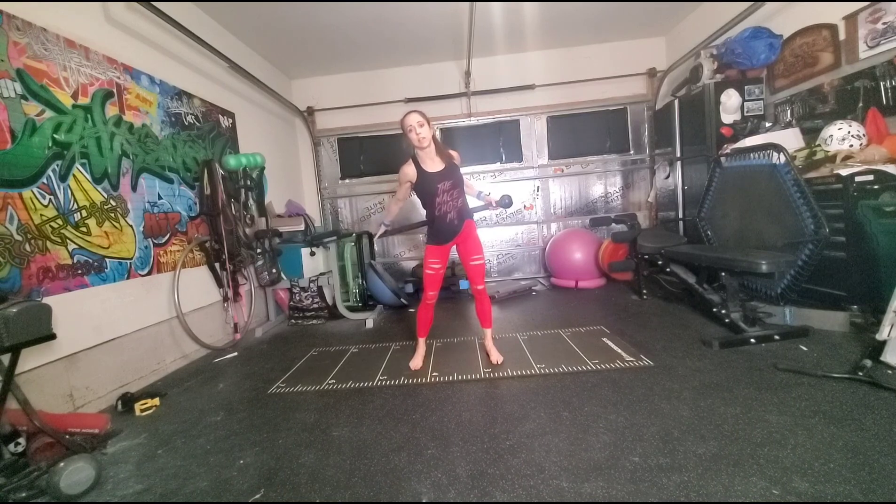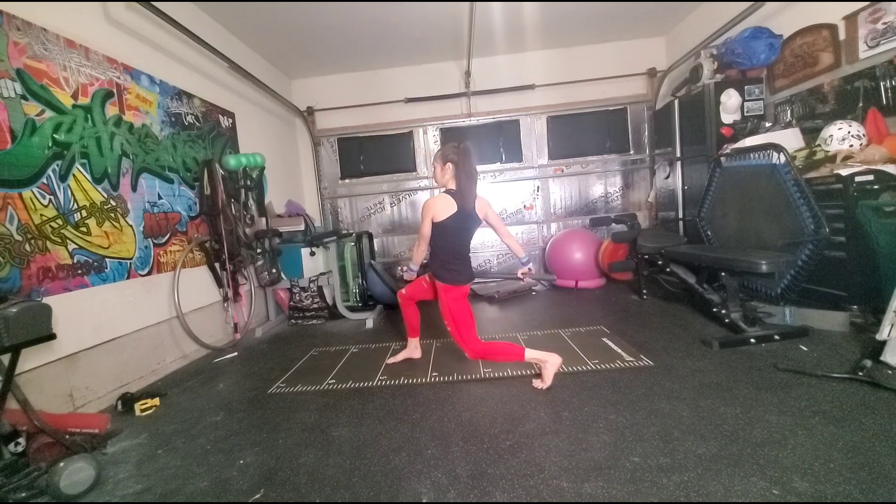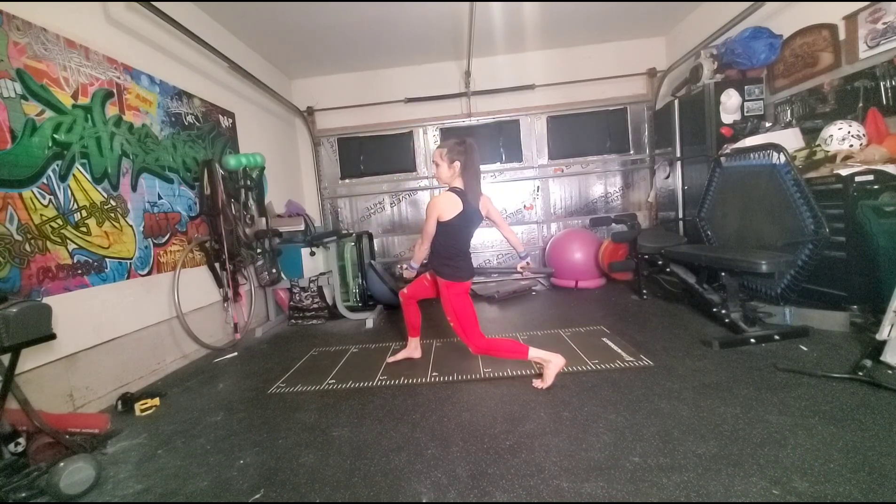So you're going to release the tail, horizon swing, and you're going to catch in an under-overhand grip, landmark one, facing the side in a front lunge position.